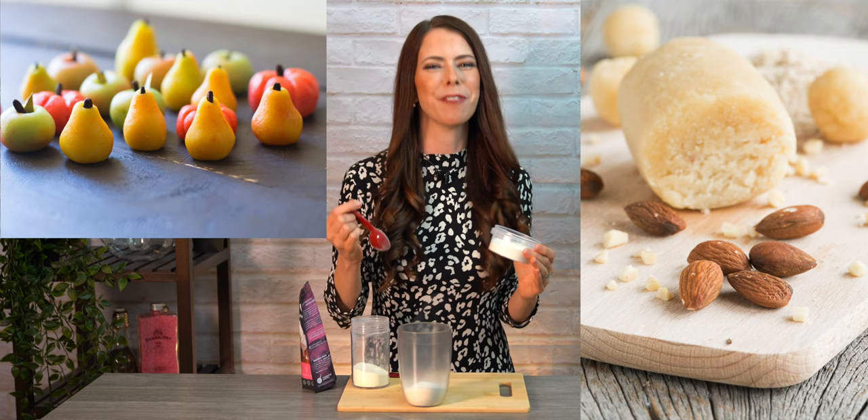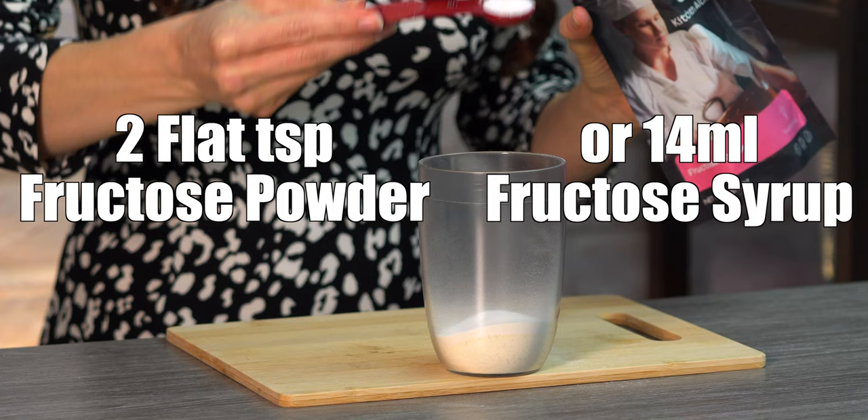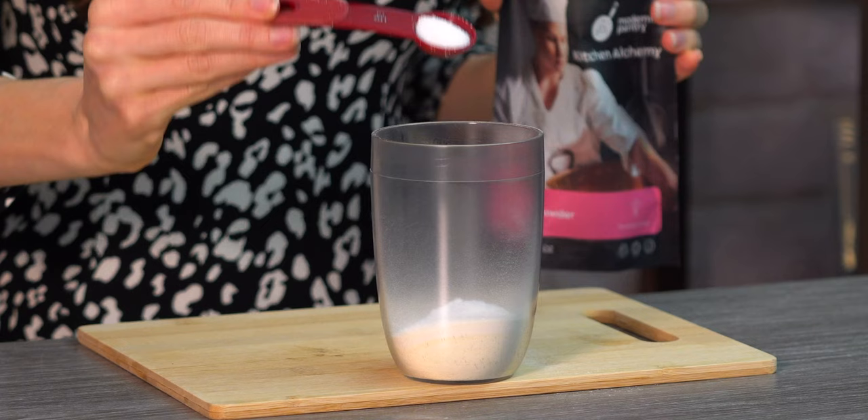The thing that I really like about almond milk tea powder is it has that really nice candy marzipan flavor to it. It's something really unique and very delicious. And finally, two flat teaspoons of fructose powder. If you're using fructose syrup, then it will be 14 milliliters. You can find fructose powder online, but I would also recommend trying sweetener alternatives like honey.